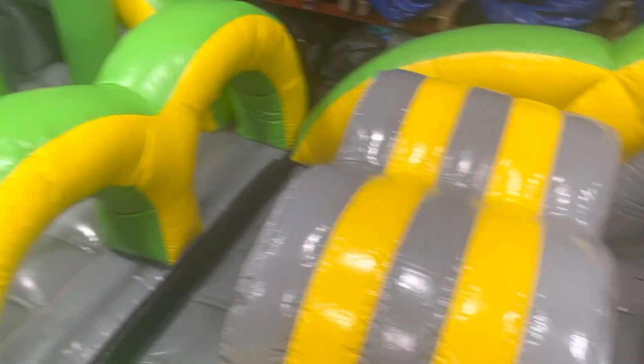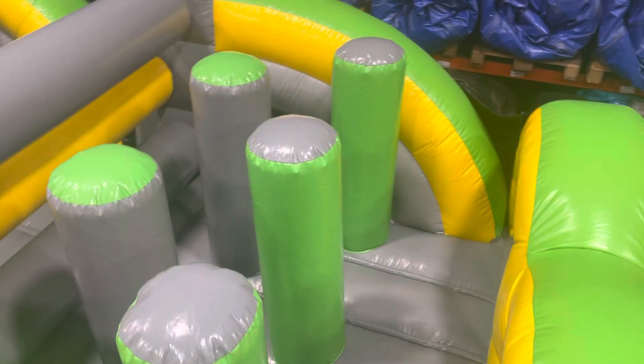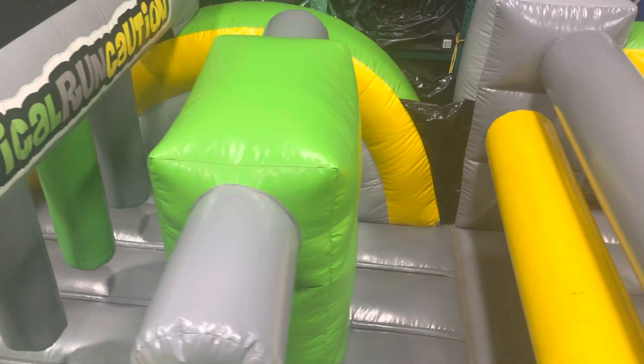Two crawl-through tunnels, then you go to the next one — two more crawl-through tunnels. Some pop-ups, and logs is what we call those. Some more pop-ups with logs attached.